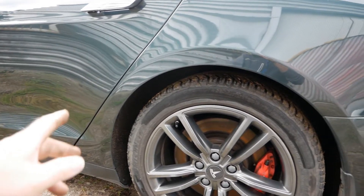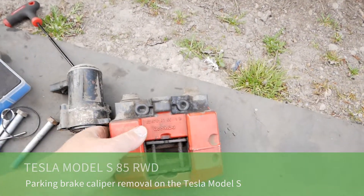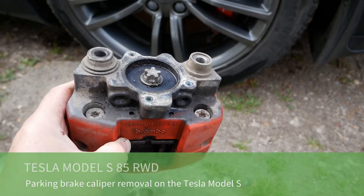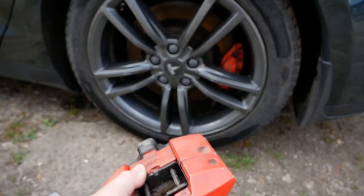This is a 2014 Tesla Model S rear wheel drive. In this video I'll show you the rear handbrake calipers because I've got this apart and it might just help someone who's servicing their calipers, changing the pads, or trying to remove it.